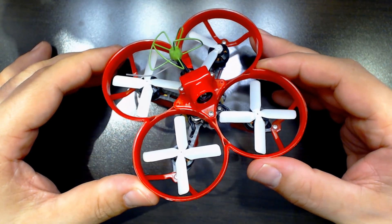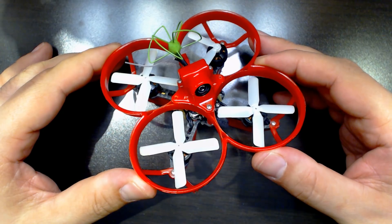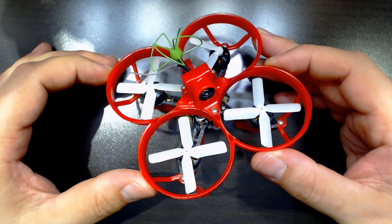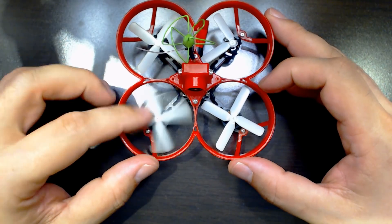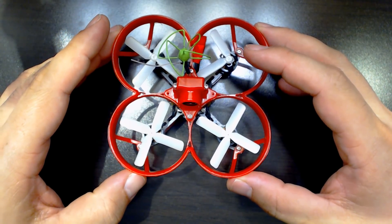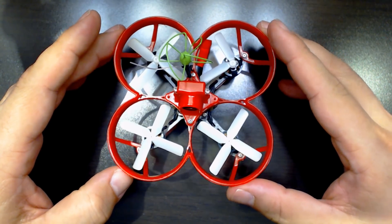The flight handling out of the box was better on this one for me, although that may have to do with the props my HoverBot came with. Between the two, though, I would take the HoverBot because it's so frustrating to be breaking props every time I crash. The HoverBot gave me more flight time and less time changing props and waiting for props to come in the mail so I could fly more.